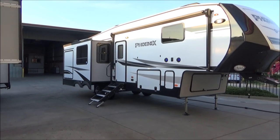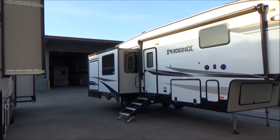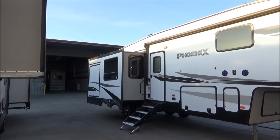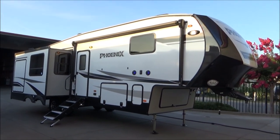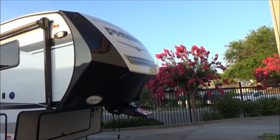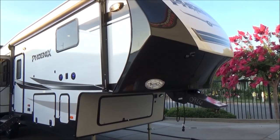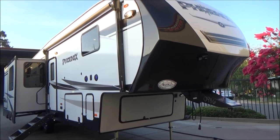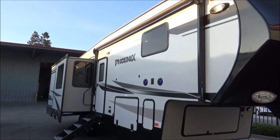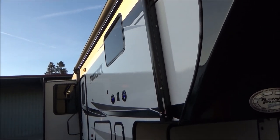We have the Lippert Ground Control 3.0 auto leveling system — all electric, no hydraulics to worry about. We have an outdoor kitchen with a 40-inch TV, hammered metal counter and stove. We have our fully painted front cap with turn point technology allowing you to go up to 90 degrees on perfectly level ground with a six and a half foot bed on your tow vehicle. We're pre-wired for solar, backup camera, and a 4G LTE Wi-Fi extender by Weingard. We have outdoor speakers that light up in blue LEDs, and our power awning with LED light underneath so you don't have to have the awning out to utilize that light.